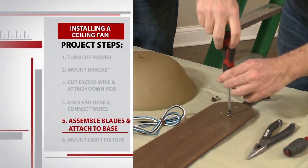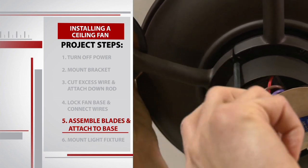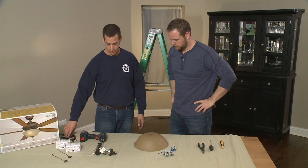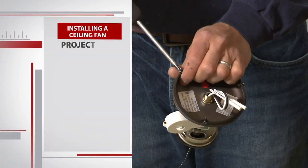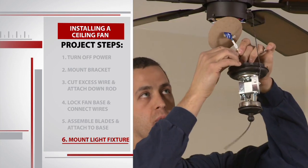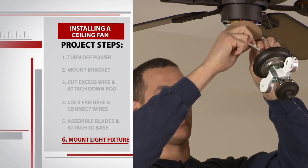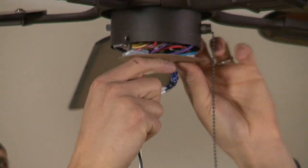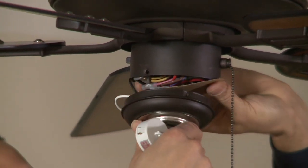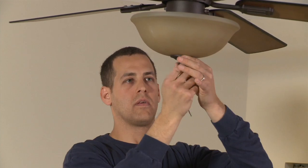All that's left to do is attach the fan blades and the light kit. There's a little lip on the blade — the screws are already set into the bracket and we just tighten them in. The last step is to mount the light fixture. Everything is color-coded and labeled to make it even easier; the connectors fit only into one of the two prongs, so if it doesn't fit you know you have the wrong one. We are linked and I'm just going to mount this up.